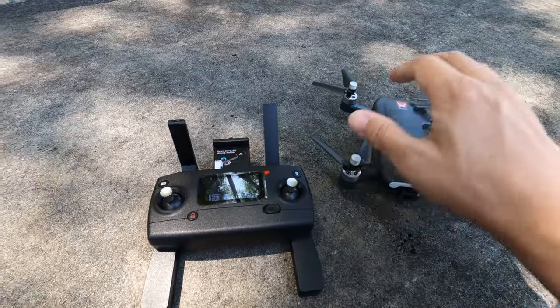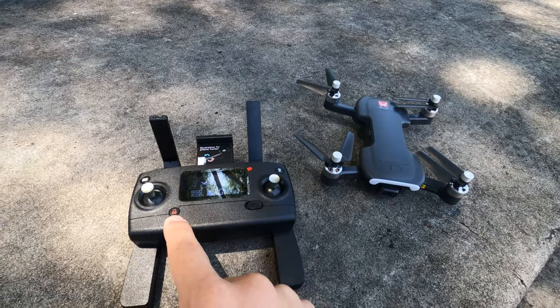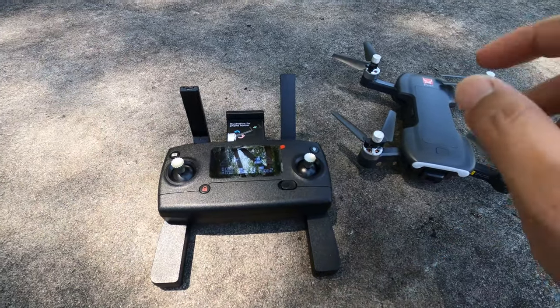The first time you turn it on, it won't be bound, so you need to hold the lock button down, turn on the controller, then turn on the drone. It will then bind up, and you only have to do that one time.